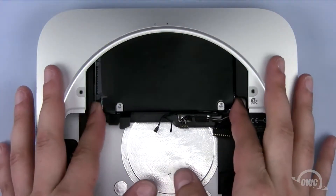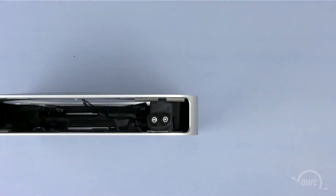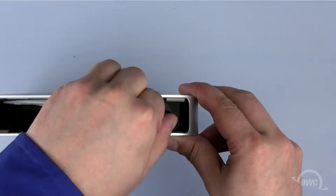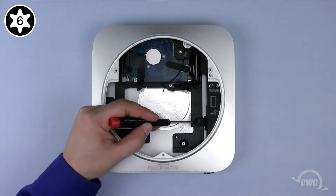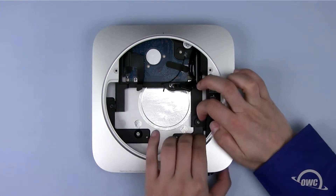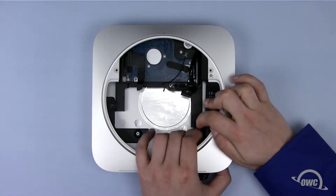To remove the top hard drive, simply lift up and gently pull it towards you. To remove the lower drive, we need to go a little further. First, we need to remove the power supply. Do this by removing the metal fastener, turning the power plug 90 degrees counterclockwise, removing the Torx T6 screw holding the assembly in place, and sliding the power supply out. It may take a little wiggling to get it out, but it will come out.